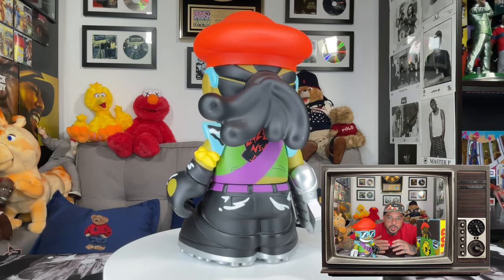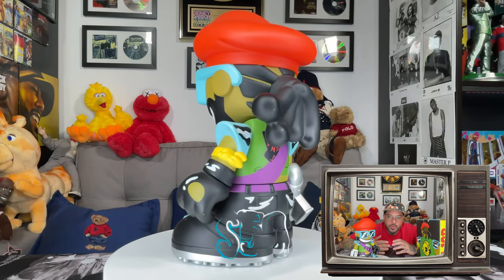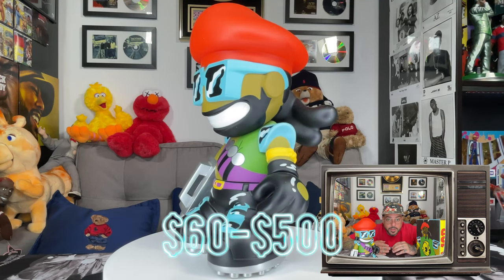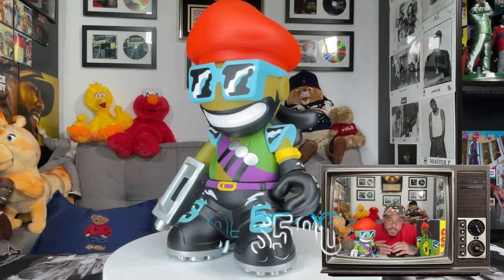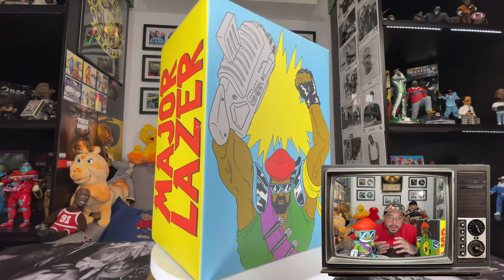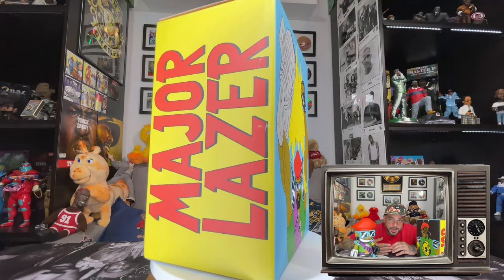The figure was released exclusively at Kid Robot stores and retailed for $50. To this day, you can find him on various sites between $60 to $500 in different levels of condition. It came in a really dope matte box that displayed the art and branding for Major Lazer and Kid Robot respectively.